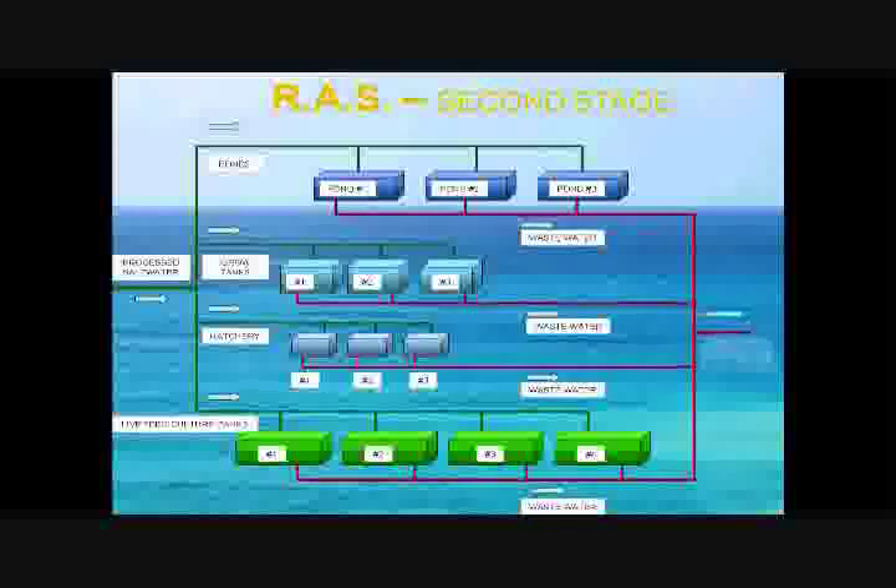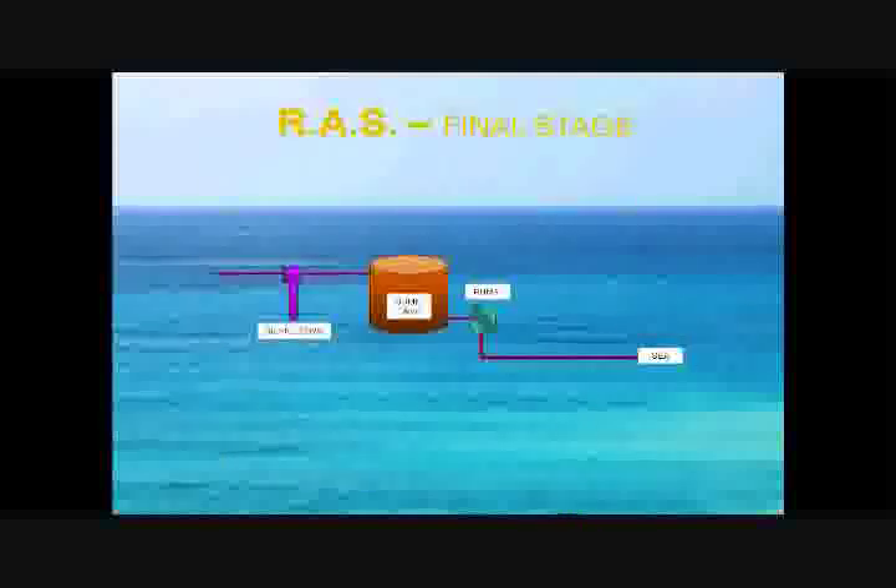Wastewater from each of the systems is extracted and sent to the biofiltration system. The wastewater passes through the biofilters and enters the sump tank, where samples are taken and tested in our on-site laboratory to ensure they meet the required pH and BOD levels before being pumped out to the sea.